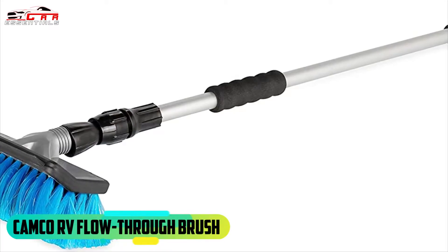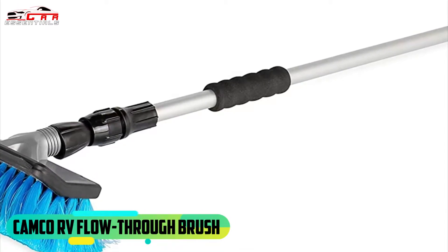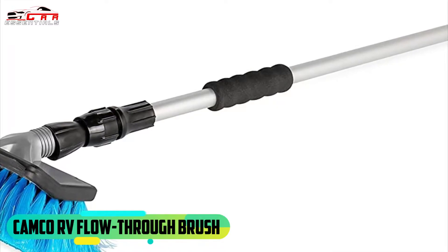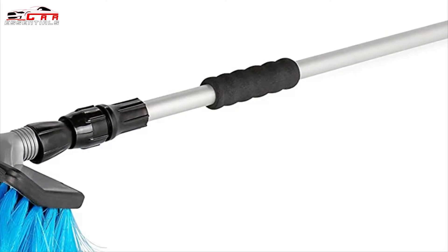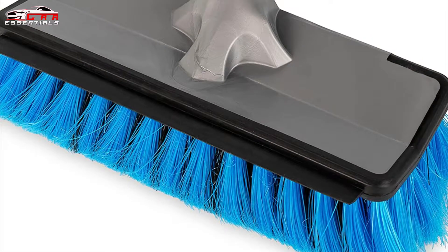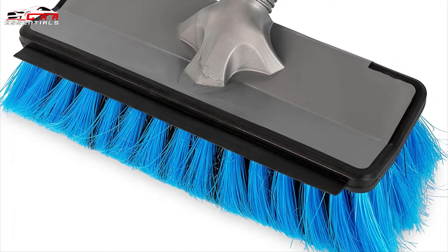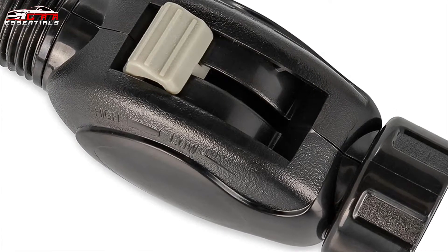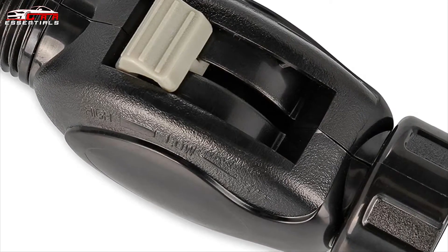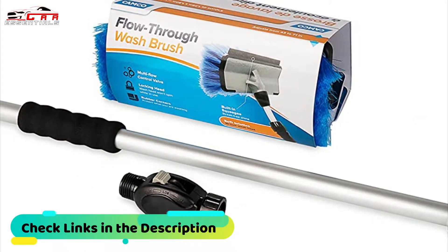On second place we have the Camco RV Flow Through Brush. This car wash brush has handle adjustments from 43 inches up to 71 inches long. Features of this brush include a locking head so your wash head won't spin while in use, and its rubber corners protect what you are washing. The base of the handle includes a standard garden hose connection and an on/off button to control water flow through the brush head. Its 10-inch wide soft bristle brush head provides maximum cleaning power.